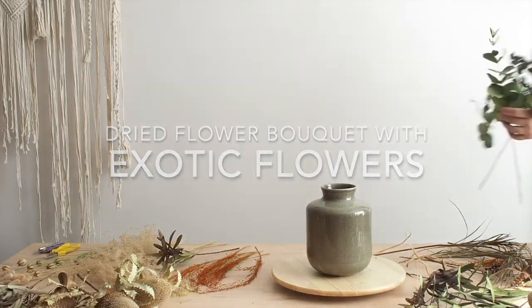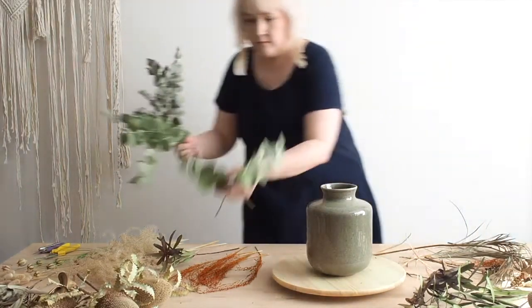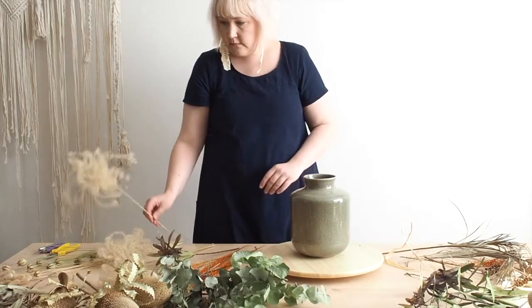Welcome to Create Exotic Dried Flower Bouquet. Next I will show you all the ingredients that we are going to use.